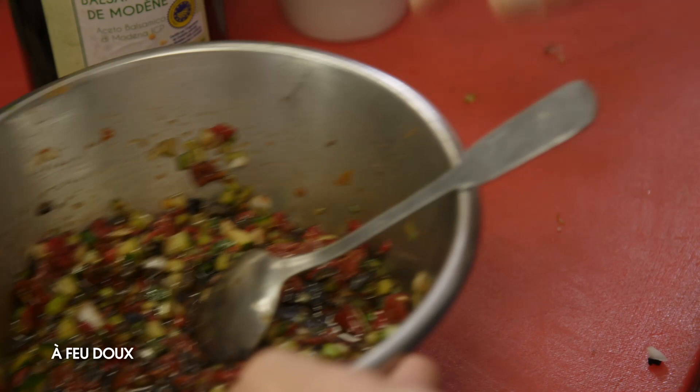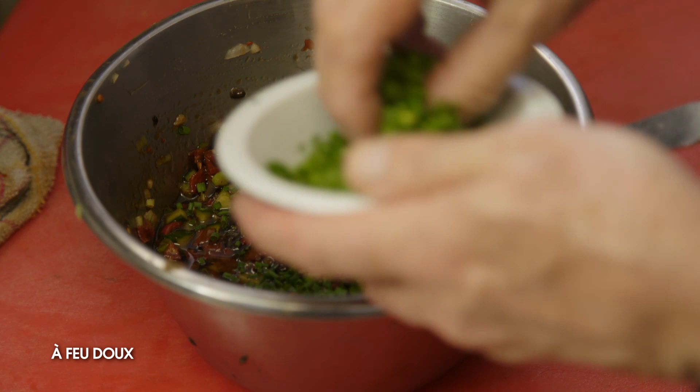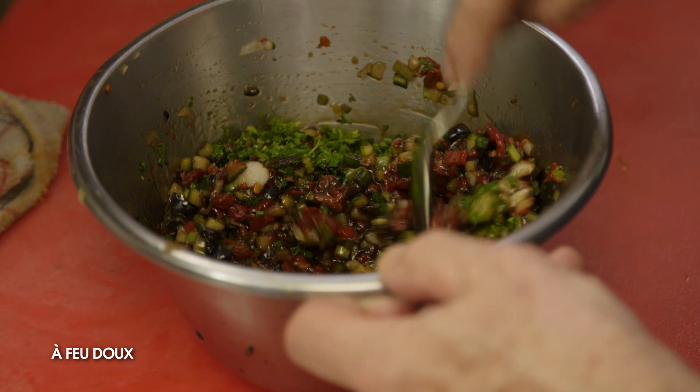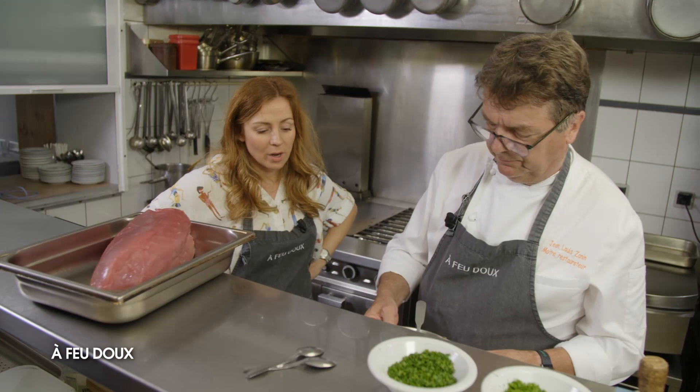On mélange le tout. On va rajouter un peu de ciboulette ciselée et du persil haché. Tu n'as pas à assaisonner avec du sel volontairement. Il n'y a pas besoin puisqu'on a la sauce soja — il y a suffisamment de sel. Donc là, la sauce vierge est terminée. On réserve et on s'occupe du tartare.